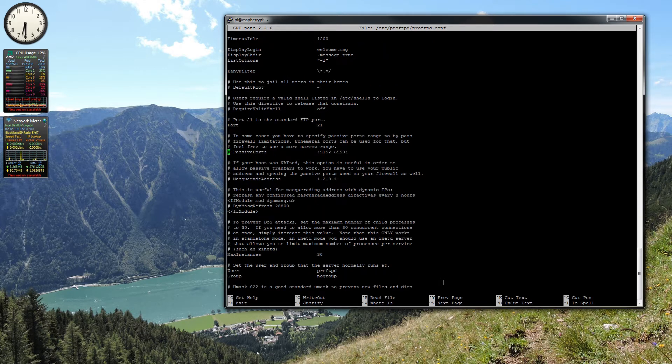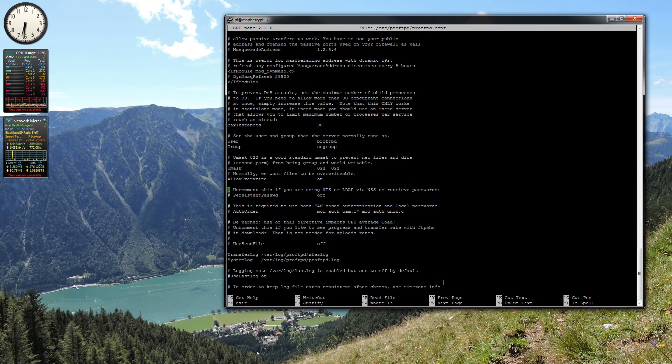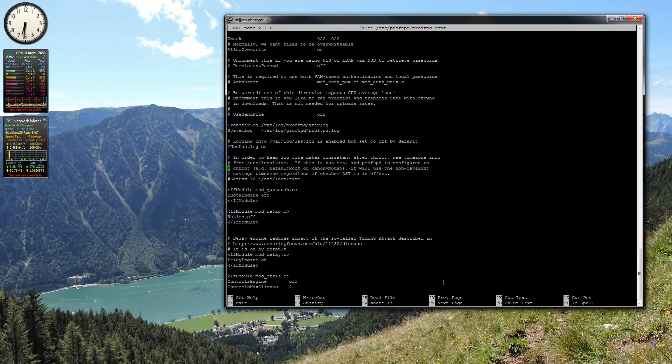You can set the port — it's on port 21 by default but you can change it to any port you like. You can also set passive ports, which is useful if you're exposing the server to the internet over network address translation. Most of these settings are relevant if you're putting your FTP server out on the internet.